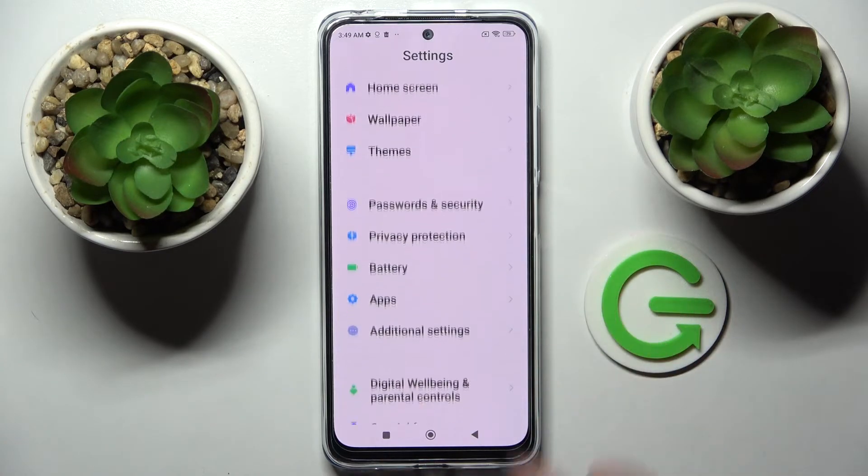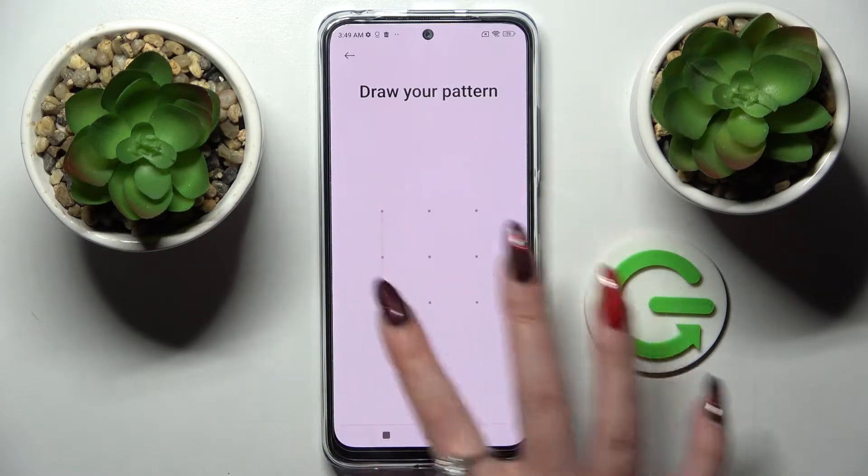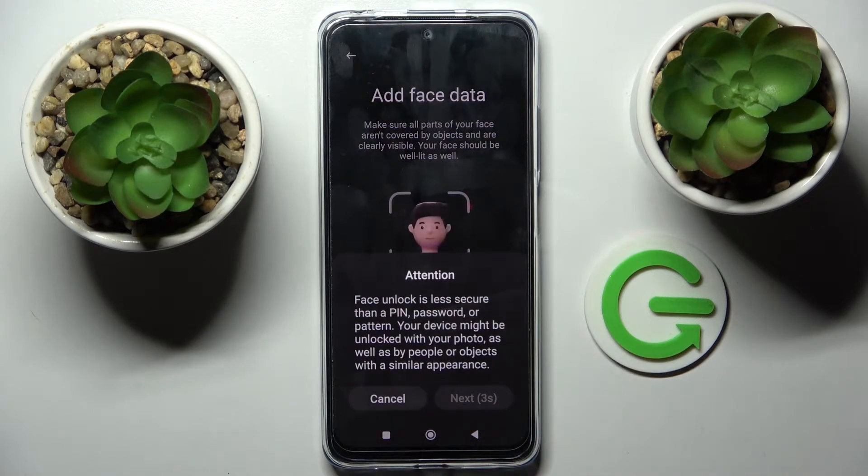Select Passwords and Security, then tap on Face Unlock and enter your current login method. Following that, you need to follow all of those instructions — choose Start, wait five seconds, and tap on Next. Remember to keep your face in frame.